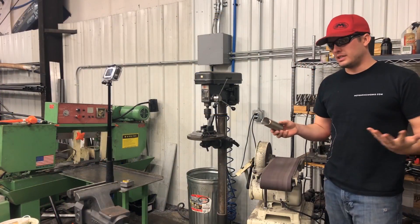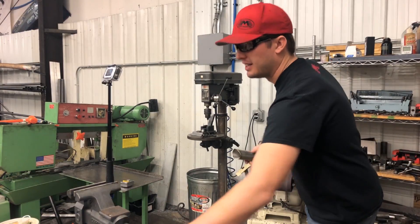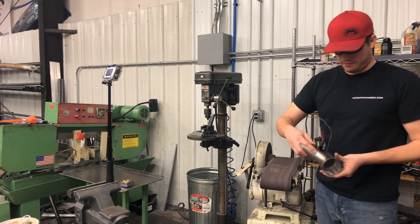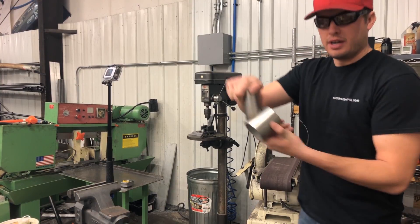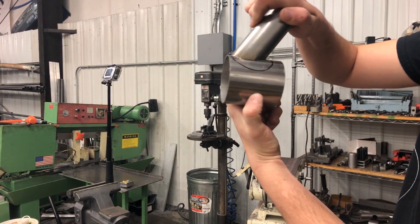After a few minutes of doing this, you'll get a good fit-up. Since this is a three-inch pipe and this is a three-inch main roller, you'll see that this tube just comes out perfect.